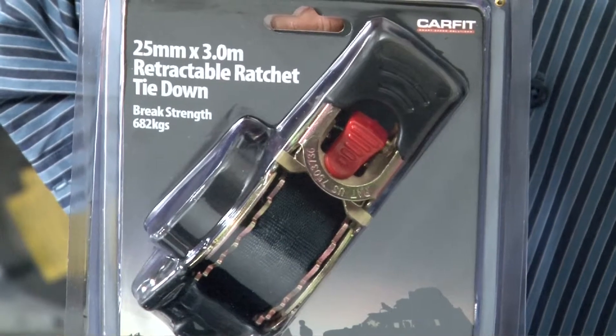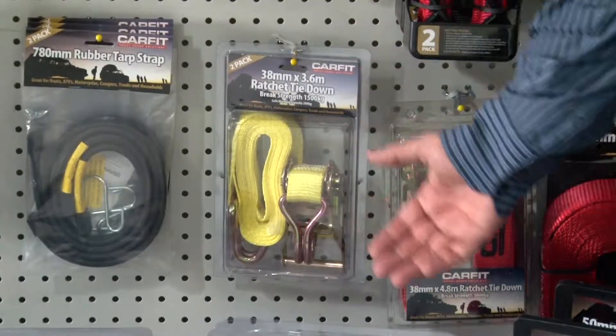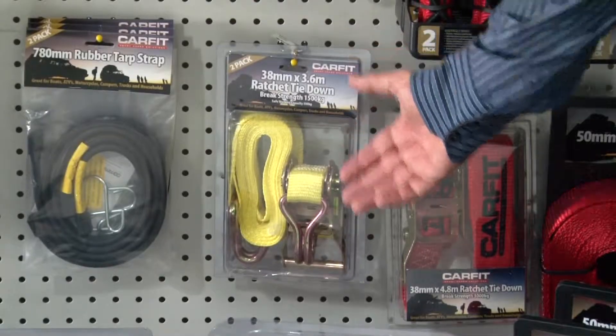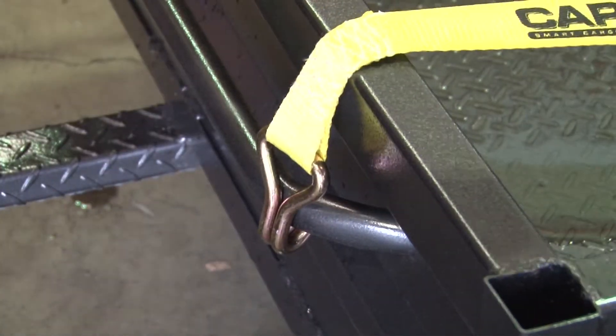No more tangles, no more problems, no time wasted. Part of the range is also the heavy duty product. We stick with the standard colours that the industry has accepted for a number of years: blue for cam buckle, red for ratchet, and yellow for heavy duty. For truck drivers, the heavy duty range includes the large 50 millimetre by 8.2 metre product — a necessity for the truck driver.